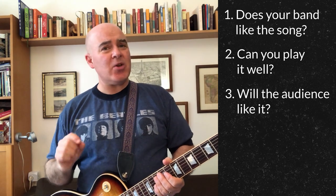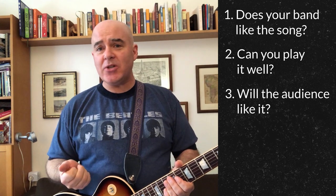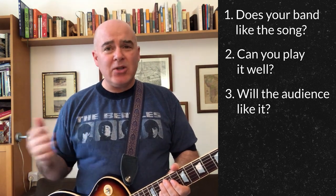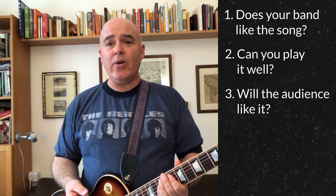Are the tougher parts within the range of the people who are going to have to play them? Third, is the audience going to like the song, and also, is the audience going to know the song? Those aren't exactly the same things. You can get away with some songs the audience doesn't know, but too many unknown songs — unless you're the best band in the world or playing originals — and you're going to lose their attention. People tend to like songs they already recognize.